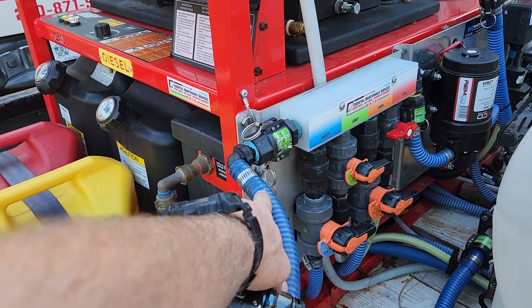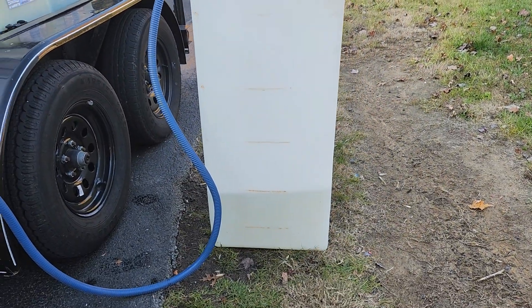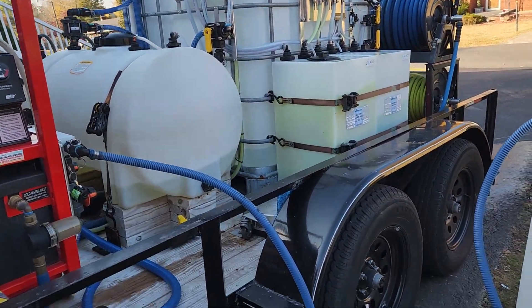You're just plugged up to your input port coming from your external tank. The bleach I took out of the tank earlier, we're going to put back.